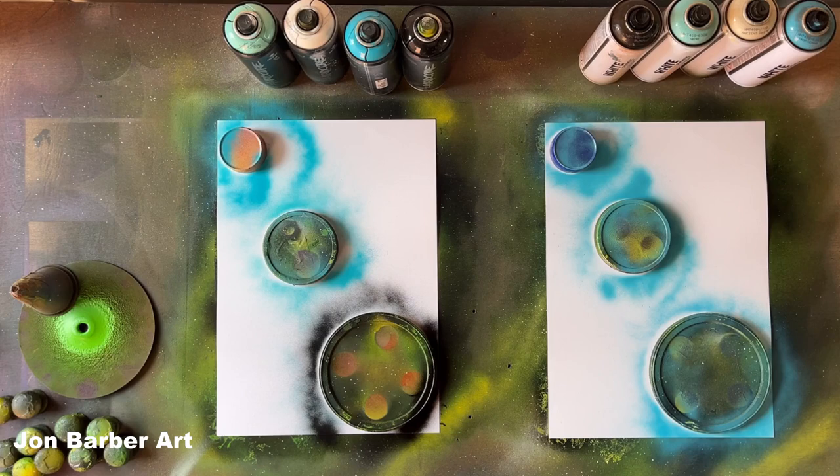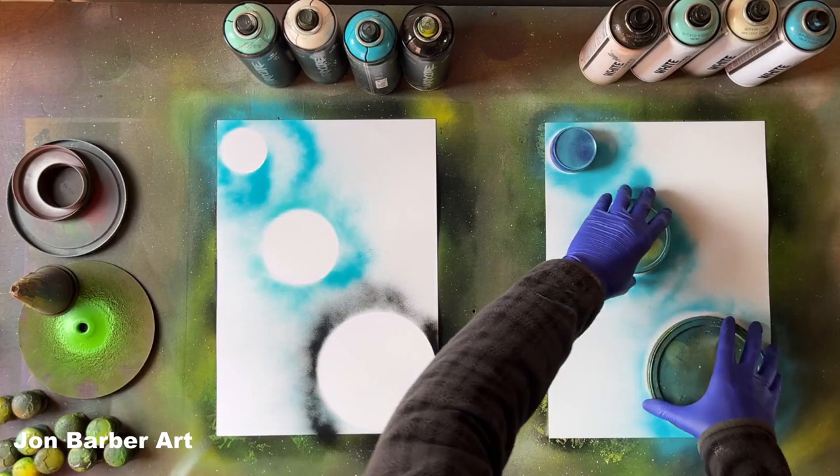The first thing I've noticed between both brands is the smell. The MTN Hardcore isn't that strong — it smells a bit like the MTN 94, kind of a vanilla smell to it — whereas the Montana White is a strong-smelling paint. I think that's because it's a synthetic base spray paint. Now we have the outlines done for the planets, we'll take the lid stencils off.